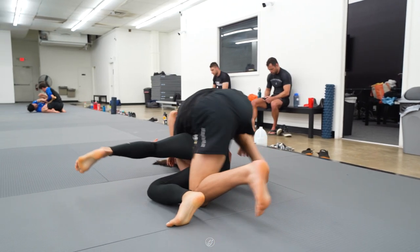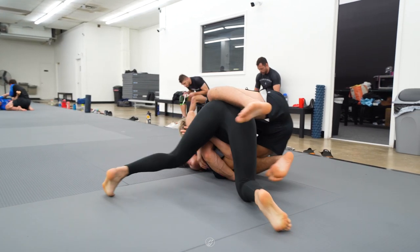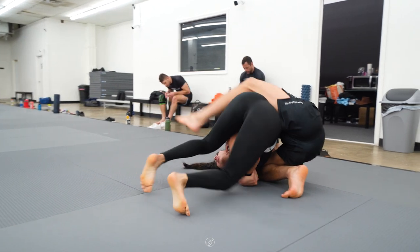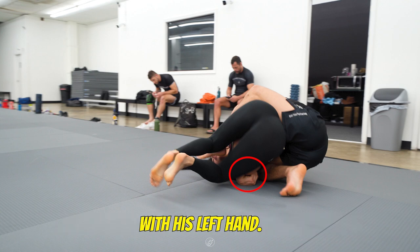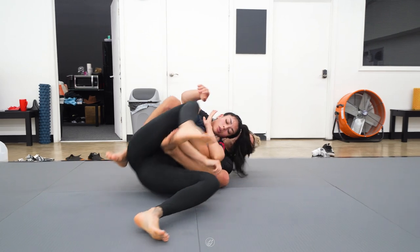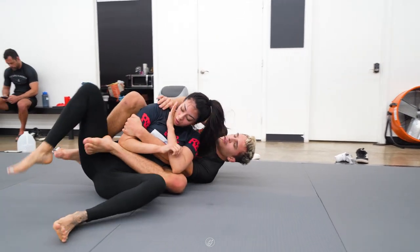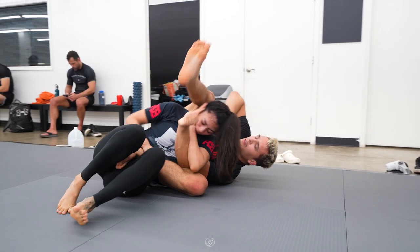He quickly brings his left knee in to block as his right knee comes up to her shoulder. She tries to roll back into open guard, but Jay blocks with his leg. He then inserts his left hook. Worth noting that Jay already has her right arm with his left hand. Jay turns to his left side and places his right hand on the shoulder to block, as he wants to bring his leg over. He chops down with his right leg.